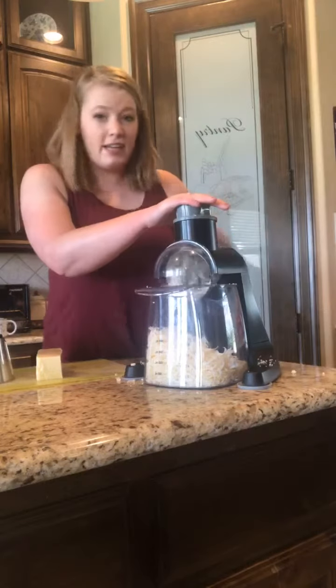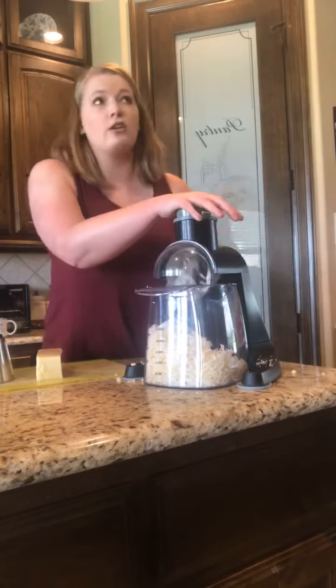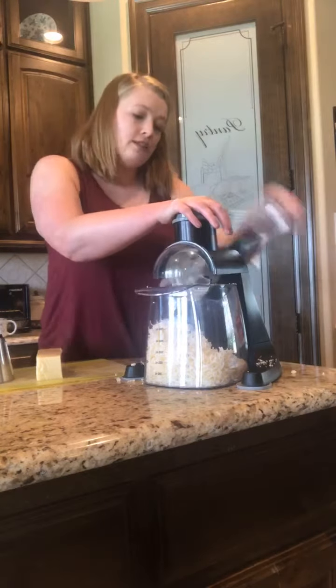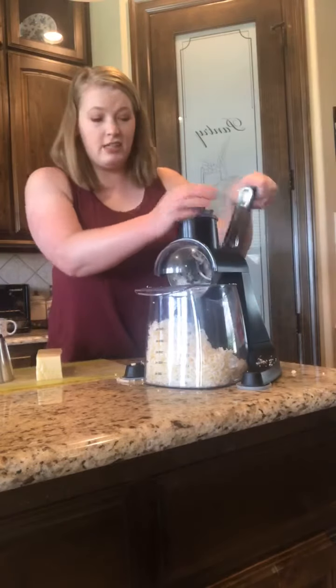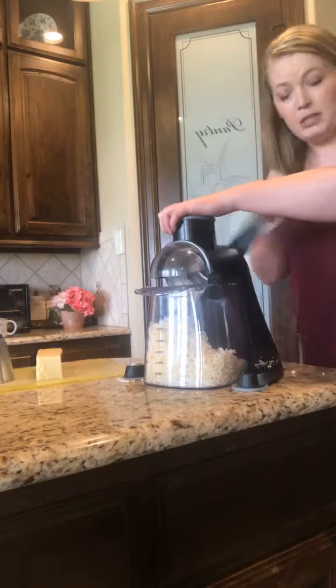This is great because kids can help you with this, and kids are way more likely to help you with dinner or to eat what you've made when they help. So this could be a great way to get a picky eater to eat something they don't normally eat. No promises, but that's the way it normally works.